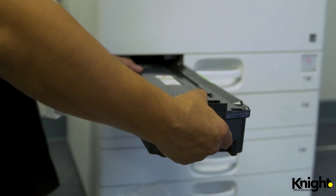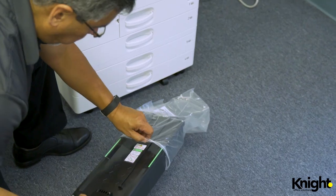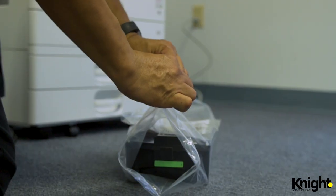Remove the new container from the plastic bag and slide into place. Then place the used container in the bag for disposal or pickup.